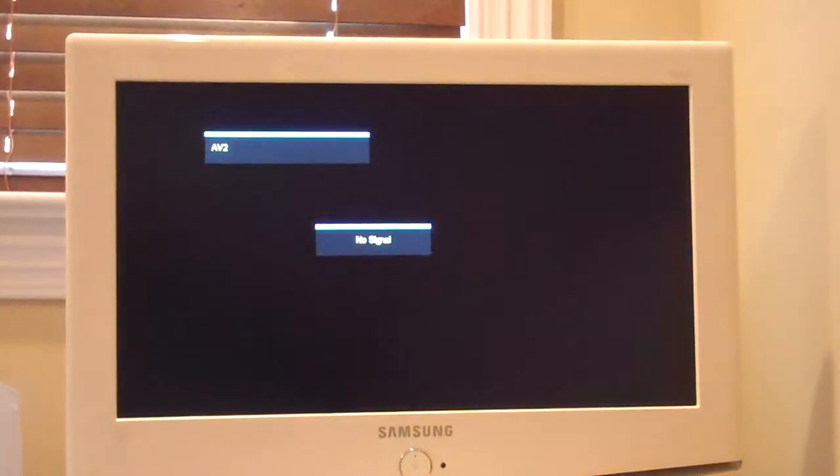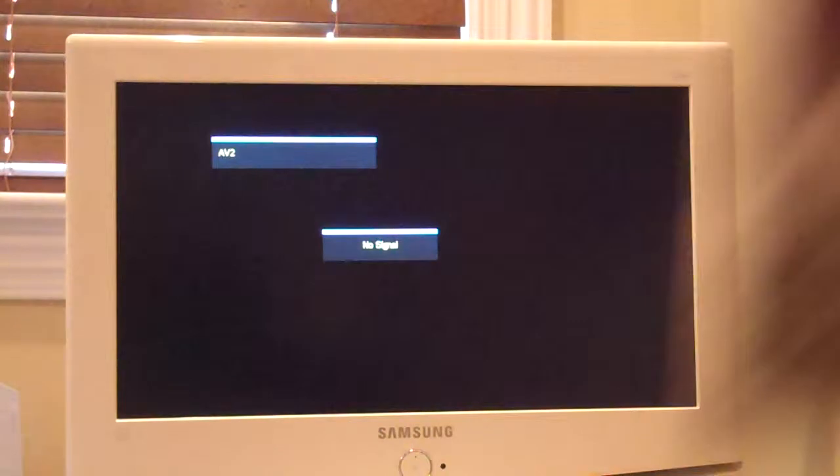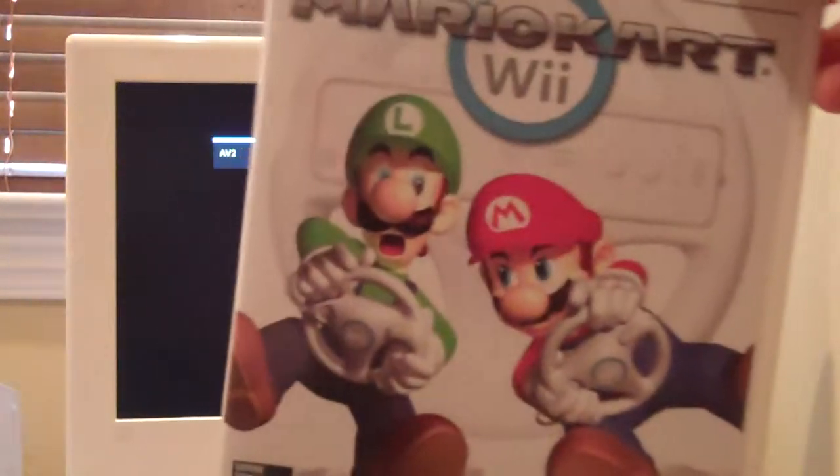Hey YouTube, Night Game Guy here. I want to do a quick review — well, it's kind of my first game review. I did some Let's Play videos, but for my first review I'm gonna do actually a really good game. Here it is: Mario Kart for the Wii.